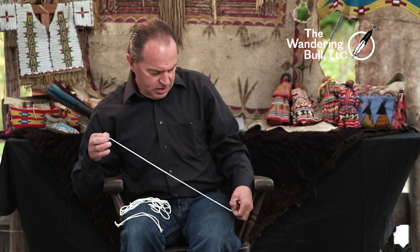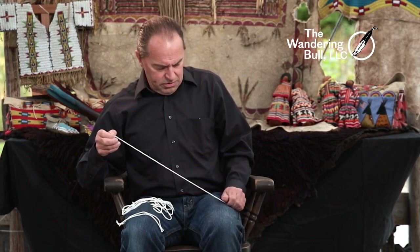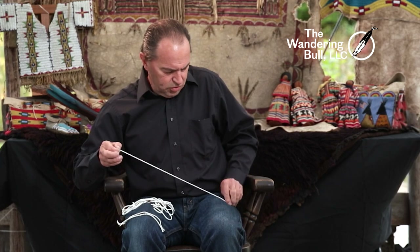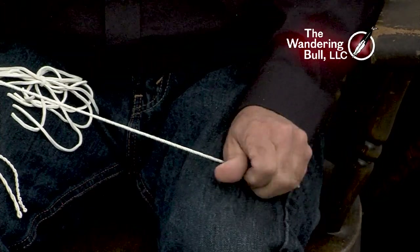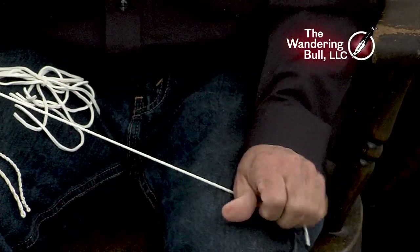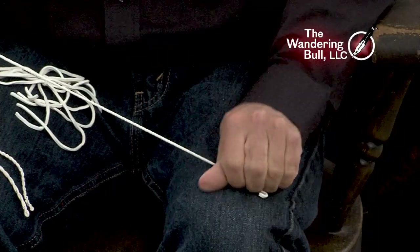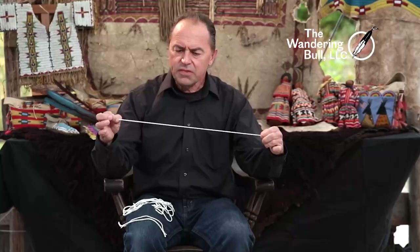I'm going to take it and give it a twist. You can see it slowly twisting. I've got a pretty good twist going on that — I want to go right to the end. So that's under tension. Voila, twisted fringe.